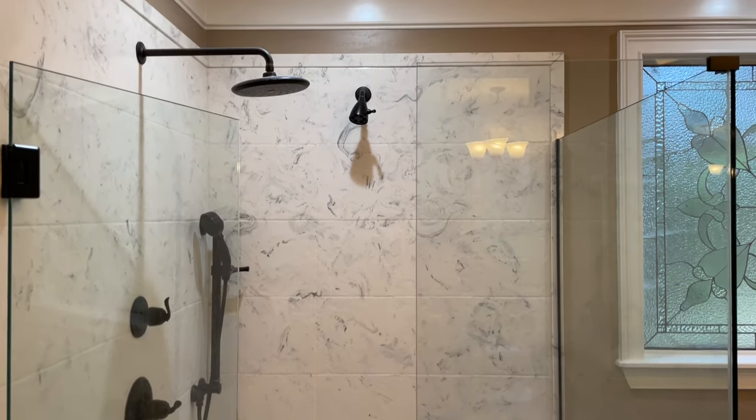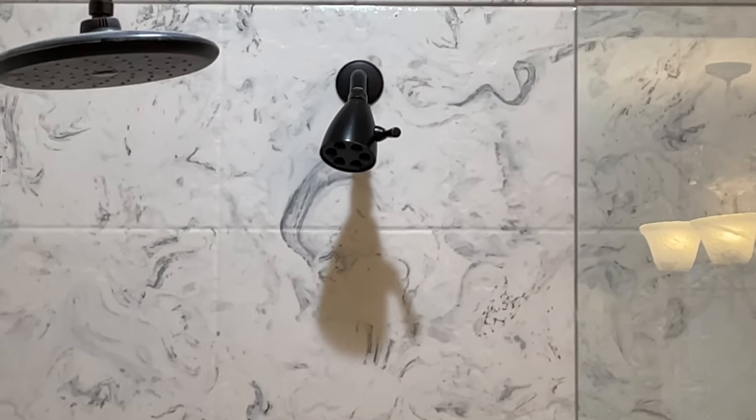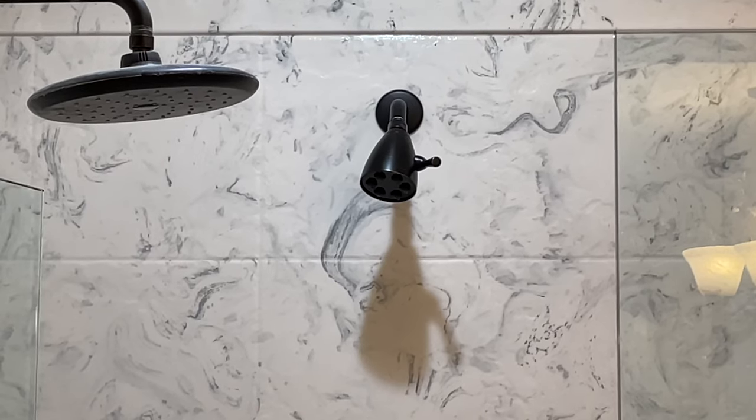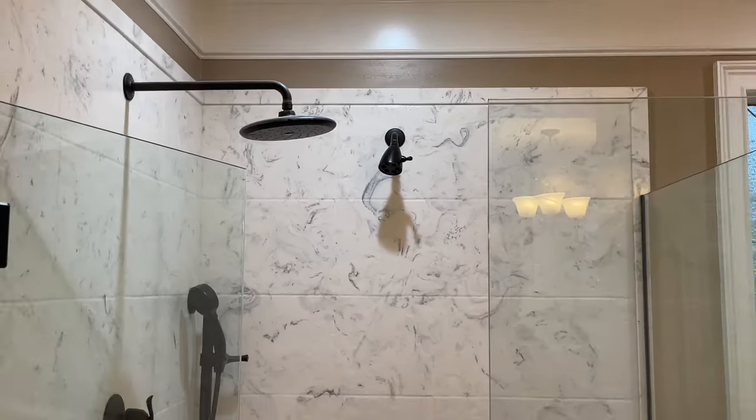Hey y'all, iRick Skye here. A lot of y'all have asked me how much water comes out of a Speakman AnyStream showerhead. You can expand this video's description and click the link there to find a showerhead like I'm using.